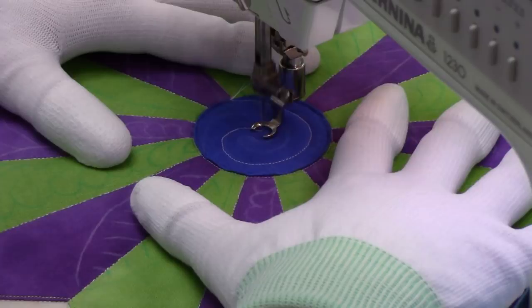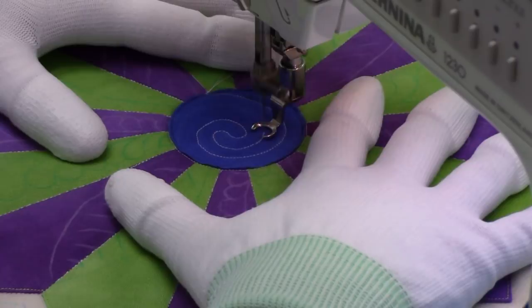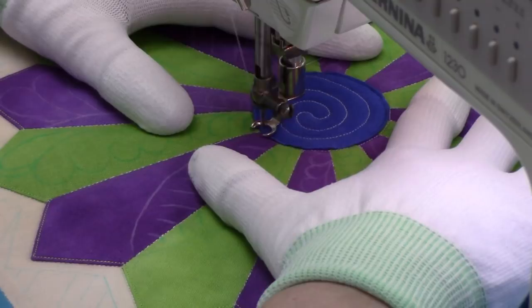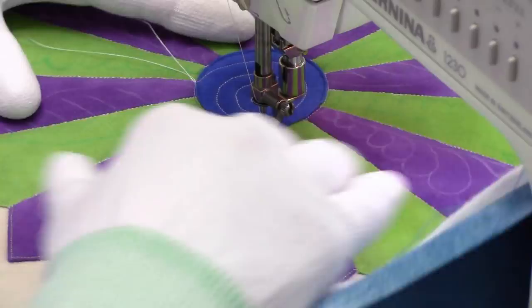If you start to see wobbles and blips, don't freak out — just try and get back on the line. If you put more stitching into an area, oftentimes little wobbles and blips aren't as noticeable. If I was really panicking about a little wobble I could just stitch inside again and run another echo in that area, and somehow by adding more stitching it just disguises those mistakes. I don't know how, but it works.